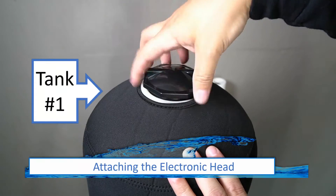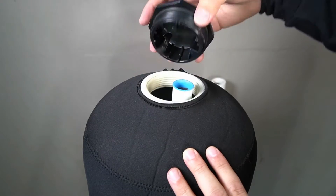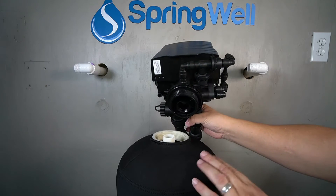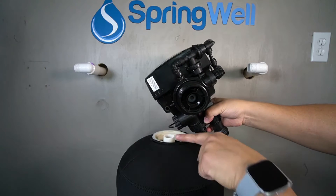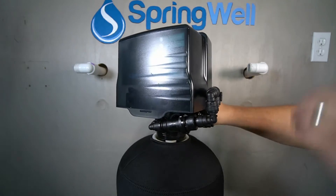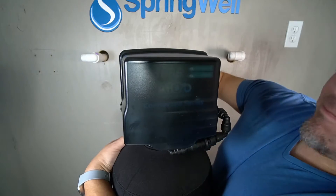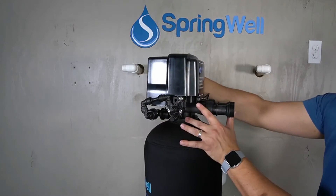The well water filter, which is tank 1, will now be prepared. Begin by unscrewing the cap at the top of the tank. The blue cap on the pipe inside the tank will also need to be removed — both caps can be discarded. There is a small circular opening on the bottom of the electronic head that will align with the pipe inside the tank. Once aligned, set the electronic head onto the pipe. You will need to apply downward pressure to get the threads to catch. Thread the electronic head clockwise and continue turning it until it's fully tightened. The tank will now be rotated to gain access to the connections on the back side of the head.